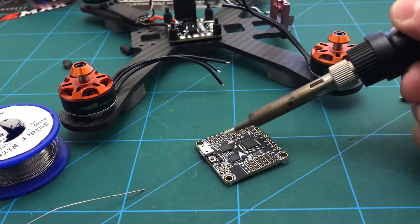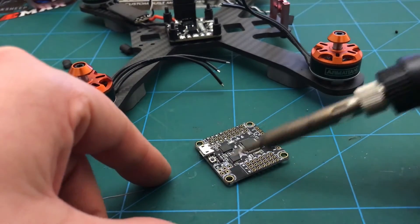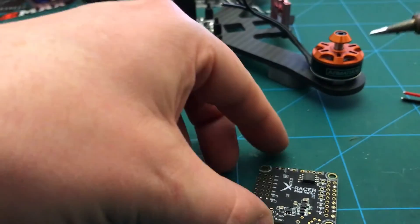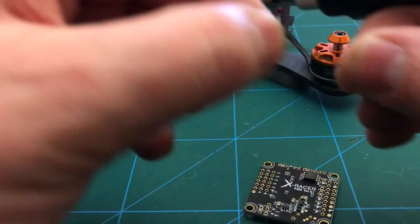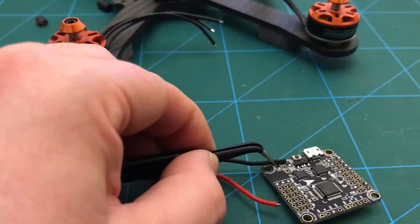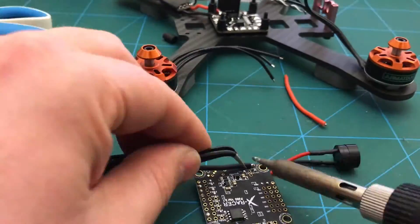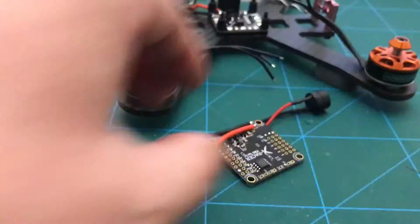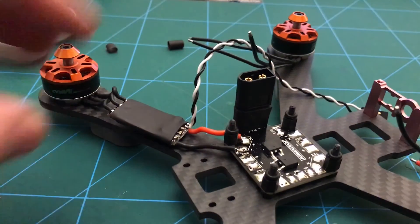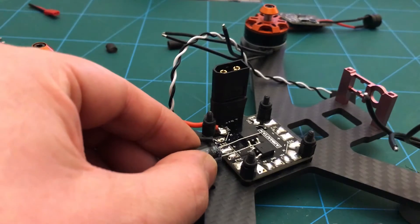I've got these four for the actual motors themselves, and I just need the VBat — like I said earlier, I'm going to do that from this side. I might put the cap on first — yeah, I'll stick this on the back here.